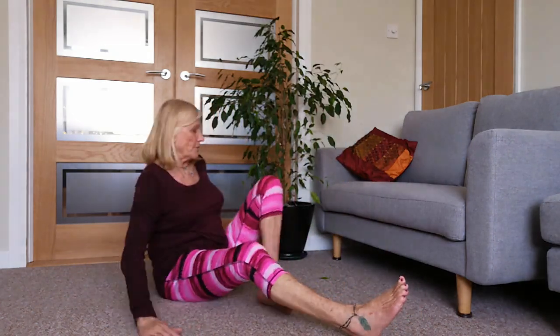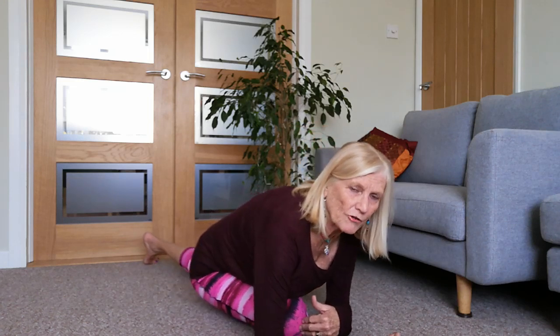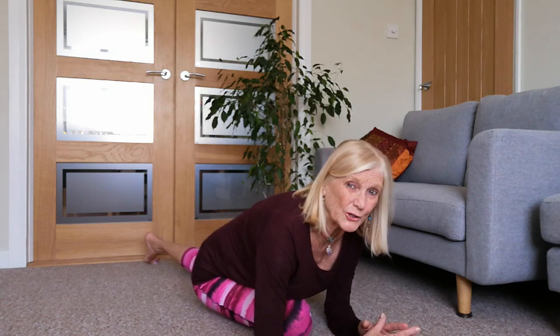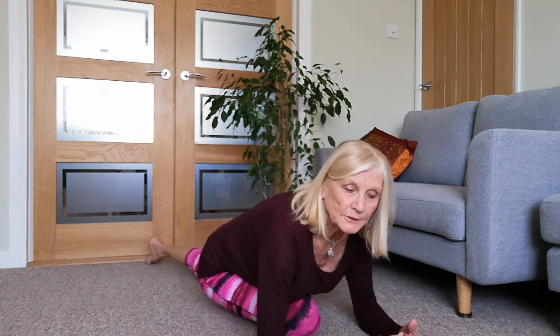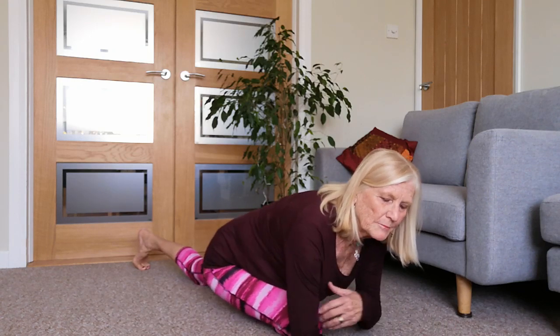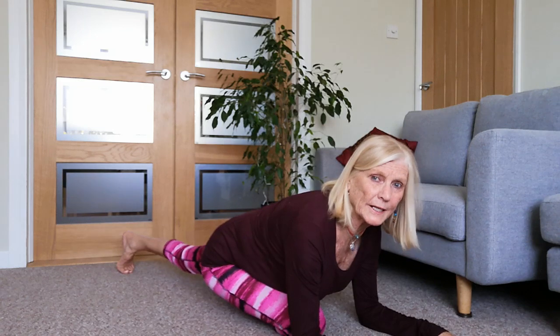From there, come back into your pose and see how that feels - have we softened it at all? Then let's come to the other side. Slowly and gently take the left leg back - take your time. This is my right knee, my iffy knee, so I need to check out how far to go this morning. Maybe I could bring it out a little bit more or tuck it closer. Rolling down.